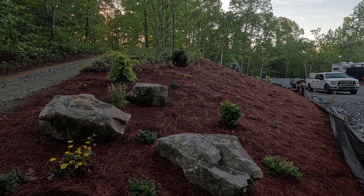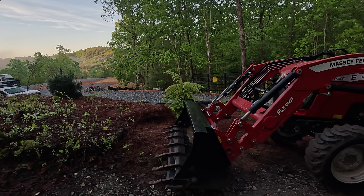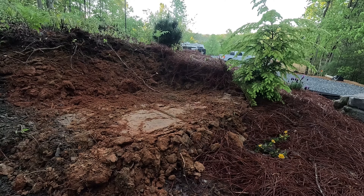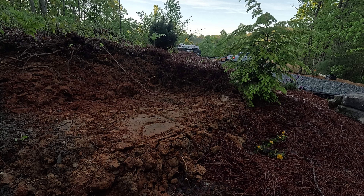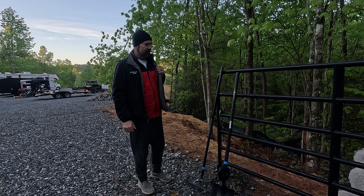We already have some rocks up at the front and they look so good. We're going to add one rock to the front of the driveway, but we've got to chisel out a spot for it, which is what we're going to do hopefully with the tractor. Now I'm going to get the shovel and the rake and just make sure it's nice and smooth.